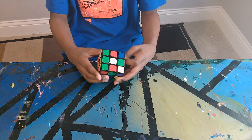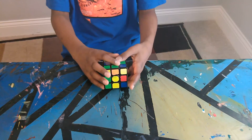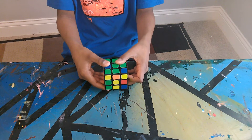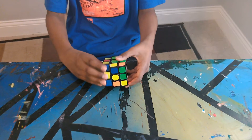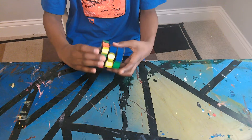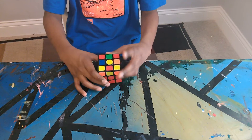Repeat the same algorithm for the next piece, but for this one you want to bring it the other way instead. So invert the algorithm: sideways, up, sideways, down, sideways, rotate, sideways, and then back down. You should have the middle section complete.